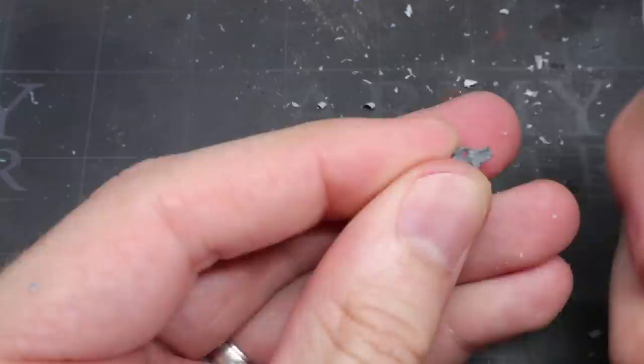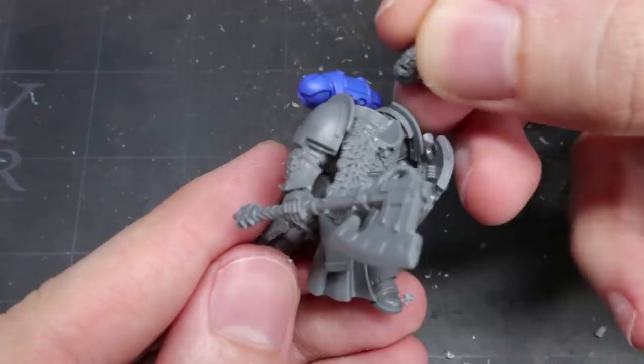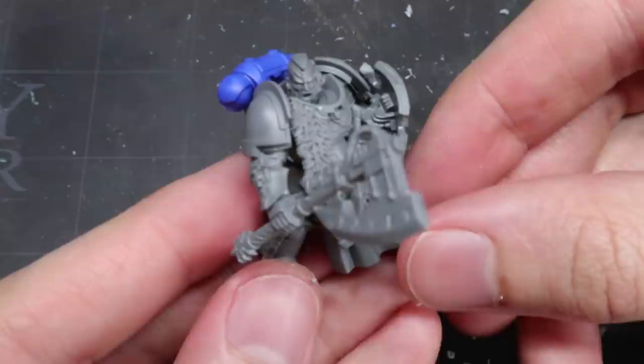Similarly, the knightly helmets of the Bladeguard don't really have that Viking style we're looking for. Luckily, we can circumnavigate this problem entirely by adding in a bare Space Wolf head that can be sourced from a whole array of kits. On top of that, you're also left with a pretty cool helmet for your bits box.